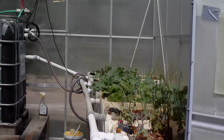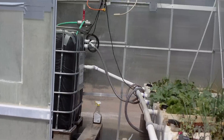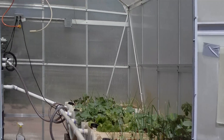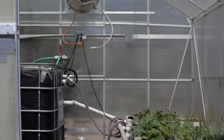Hi everybody, this is Al and I wanted to do a follow-up video on the aquaponics system, week four. I purposely waited and skipped a week so the changes would be more apparent. You can see how the plants are doing and we've made some changes since we did our last update.